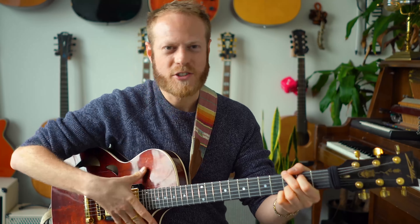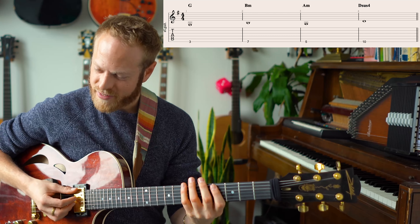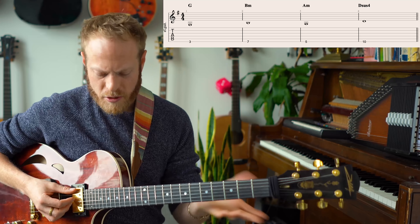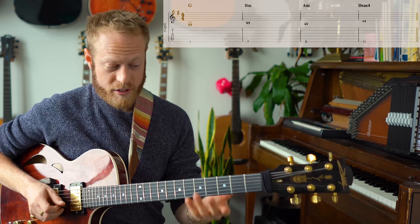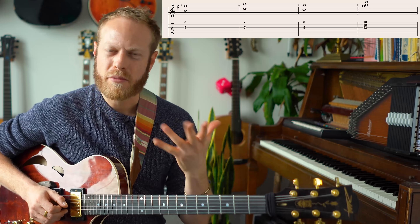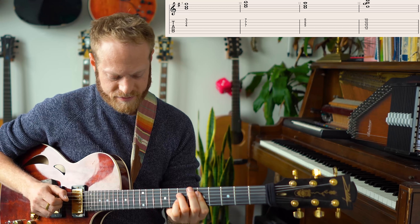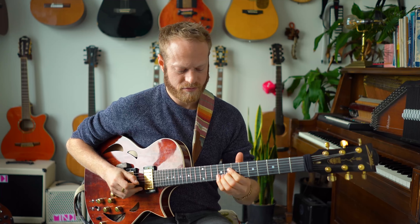I'm going to play a loop — a diatonic loop — literally a double stop: G major, B minor, A minor. It's the same kind of center, that kind of soundscape. I'm going to start adding double stops into it, and the question is: how do I know what to do?